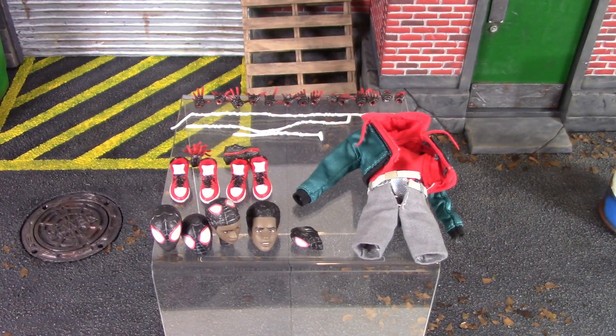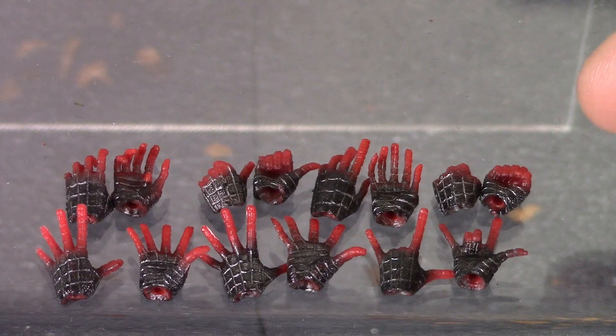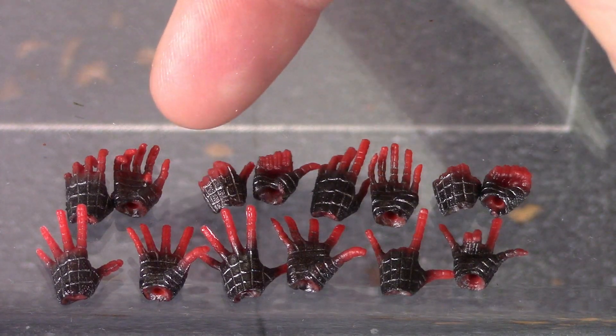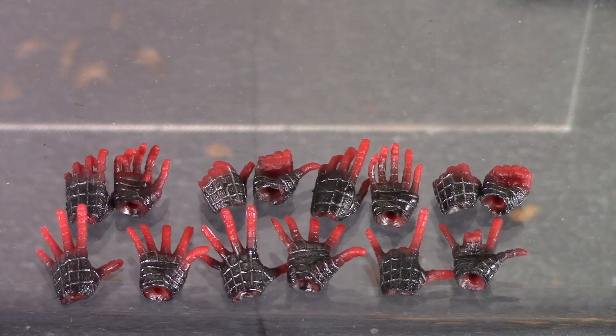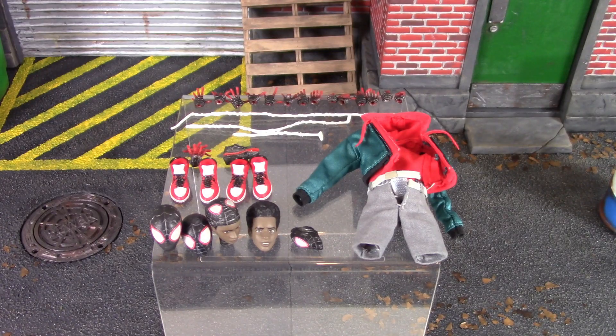Not including the magnetic hands, we do get a total of 14 alternate hands. Starting on the top: a pair of fists which come on the figure out of packaging, open resting hands, web gripping hands, hands with pegs on the palms for gripping his mask, whipping hands, wall crawling hands, and open palm hands. They did a pretty damn good job on all 14 hands, and they are pretty simple to swap out — you don't want to risk breaking a wrist joint on your new Miles Morales figure. Unfortunately both of my leg joints broke, and neither Mafex nor AmiAmi has responded back to me, so I'm probably going to have to buy a new one. Thanks, Mafex. But anyway, that is all the accessories included with Miles Morales.